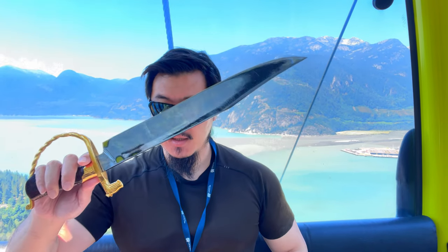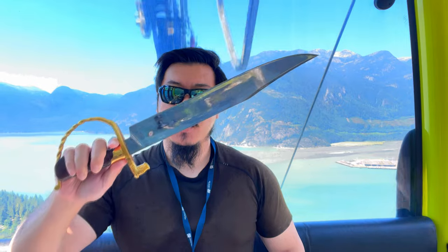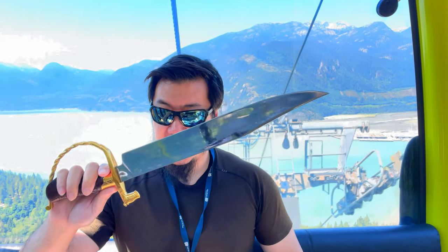Greetings, friends. Today, allow me to invite you to go on a journey with me to explore this latest design and magnum opus of Brother Nathaniel, a.k.a. Delivered Lens Work, the Ultra Heretic Bowie Knife.